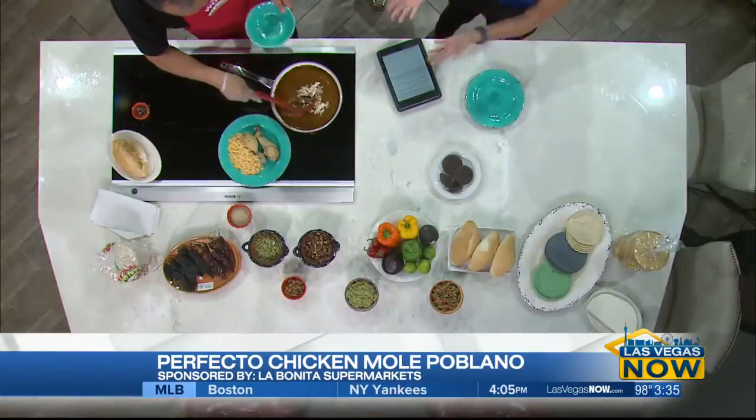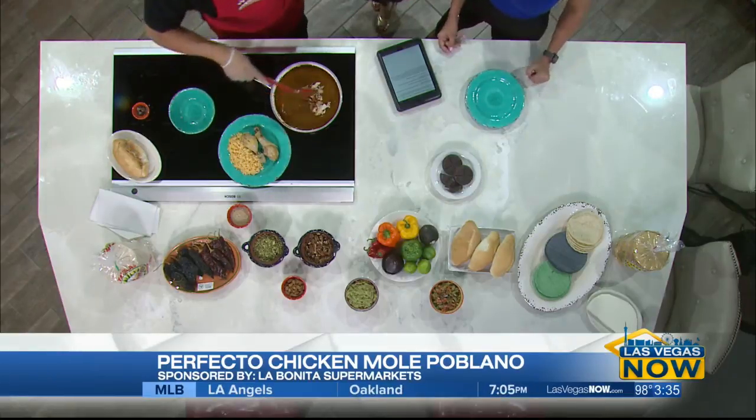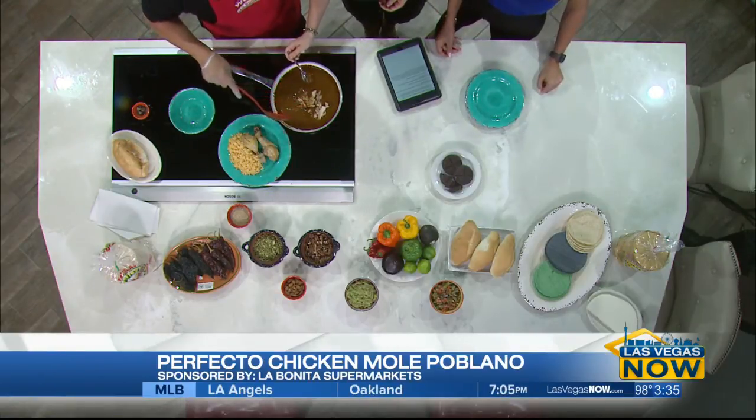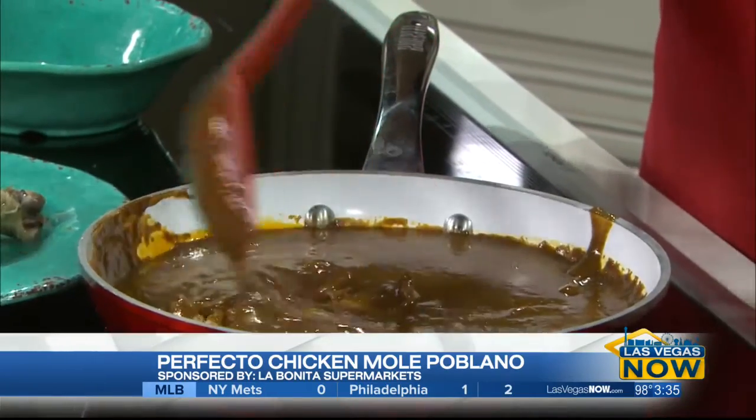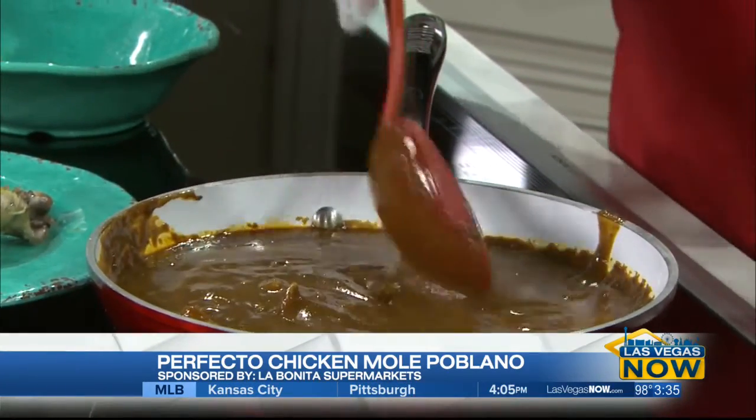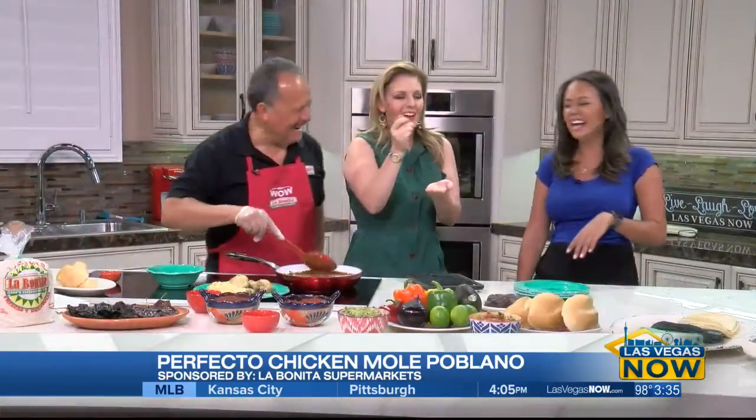It's another recipe that I haven't tried, just like last week, so I'm nervous. I actually have a little spoon here because last week you tried cactus for the first time, and I'm just going to make you do it. Why do you always do this to me? So this is mole — we've got to get you on camera first. There it is, I got that little spoon just for you.